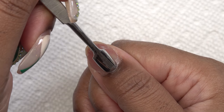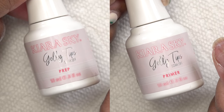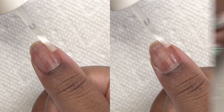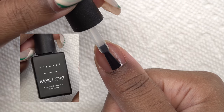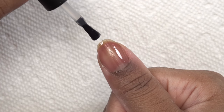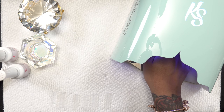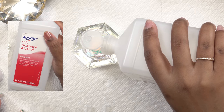So next I'm going to do my nail prep as I always do. After that I go in with my dehydrator and primer, then I go in with my gel base coat and cure that in my nail lamp for 60 seconds. For my slip solution I'm just going to use 91% alcohol.